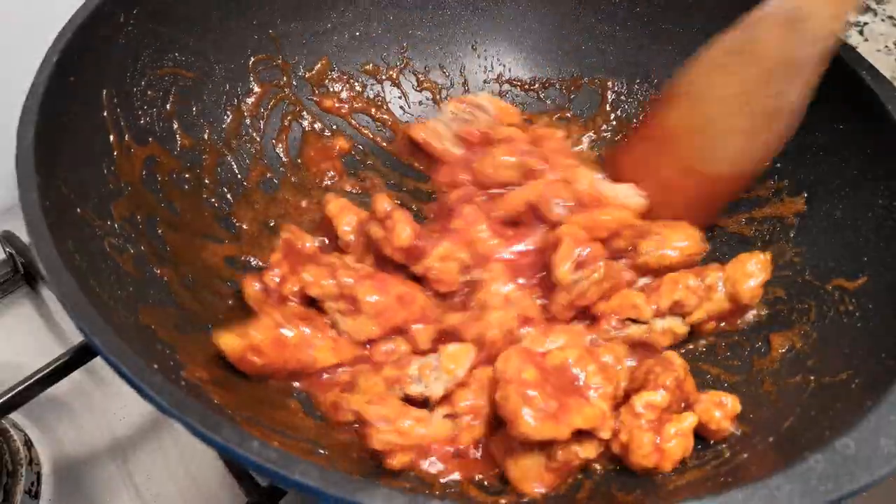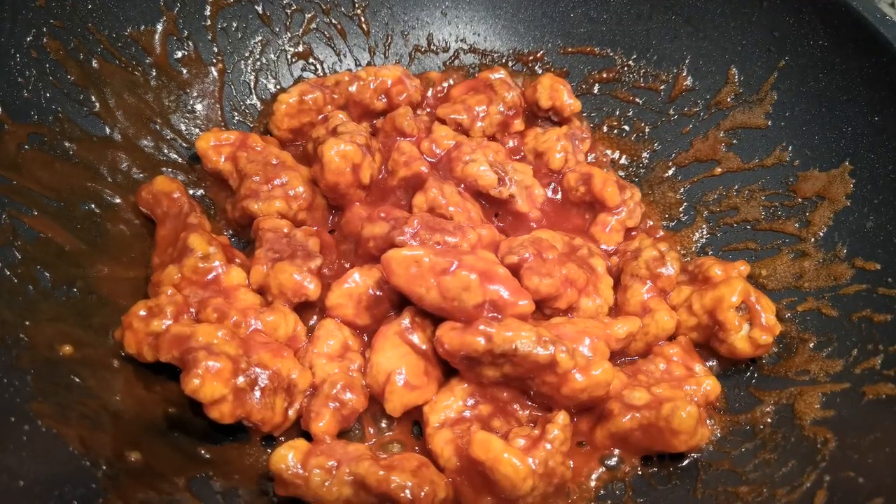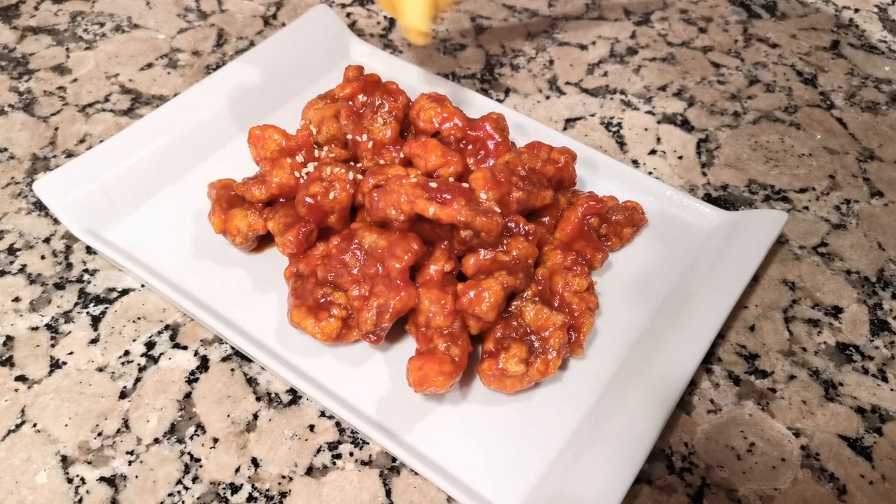Stir the dish for a few minutes and then take it out. Finally, put some white sesame seeds on top of the dish for decoration. And now, as always, I'm going to help you try one piece.